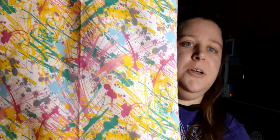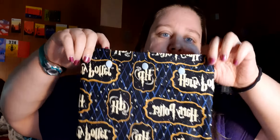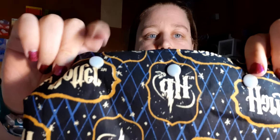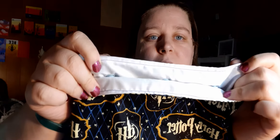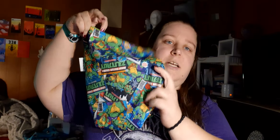I have this really awesome splatter print bag. I also have a couple of Harry Potter ones. Here's this one — it has light blue snaps and a white inside. It's a pretty small bag, but again perfect for socks or maybe a knitted hat.